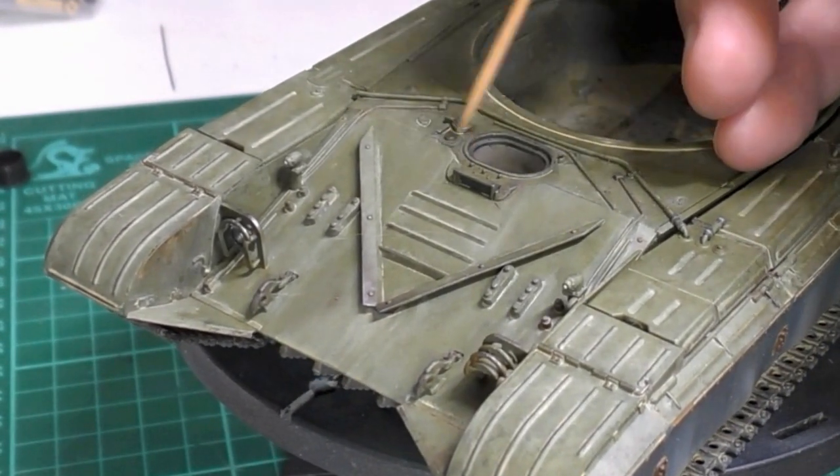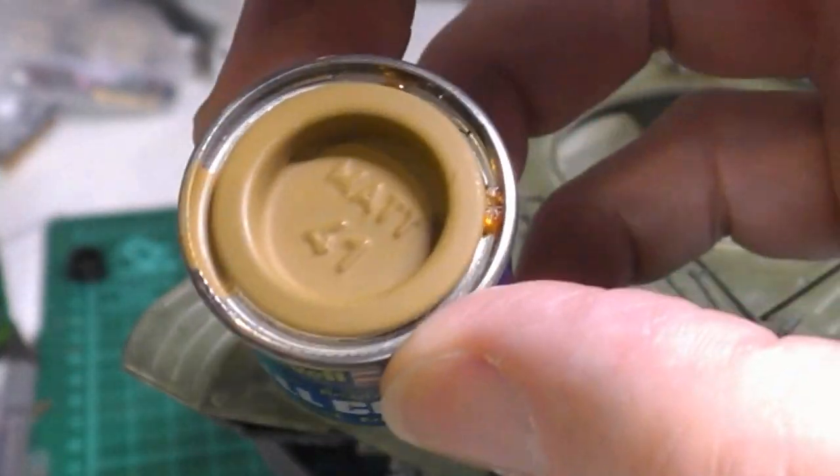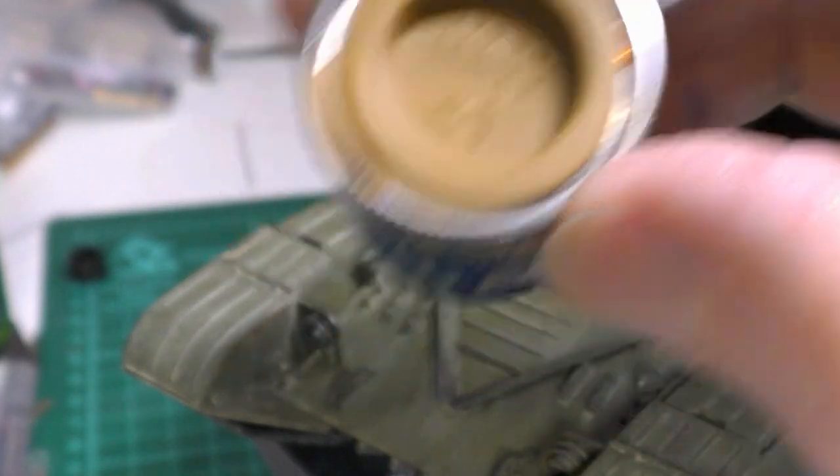Around these areas you'll see light dust deposits, and all that is is an enamel wash. I made my own rather than buying a proprietary one. I happen to use this Revell enamel colour, number 41, highly thinned with white spirit and used as an enamel wash would normally be used. It's cheaper making your own, and if you have a collection of enamel paints — as I do, both Humbrol and Revell — you have a wide range of choices and it's easy to mix one appropriate for the subject you're making.